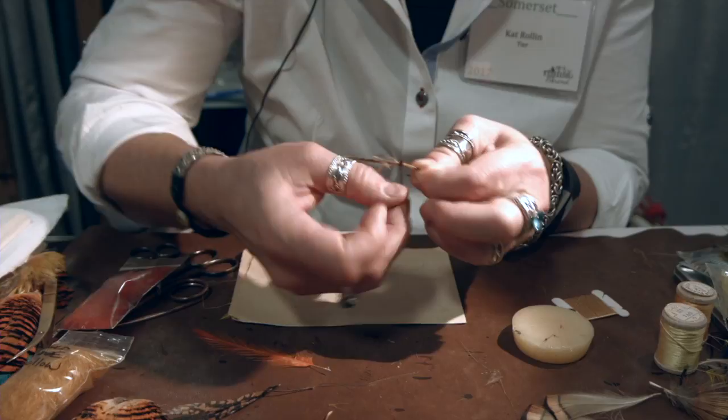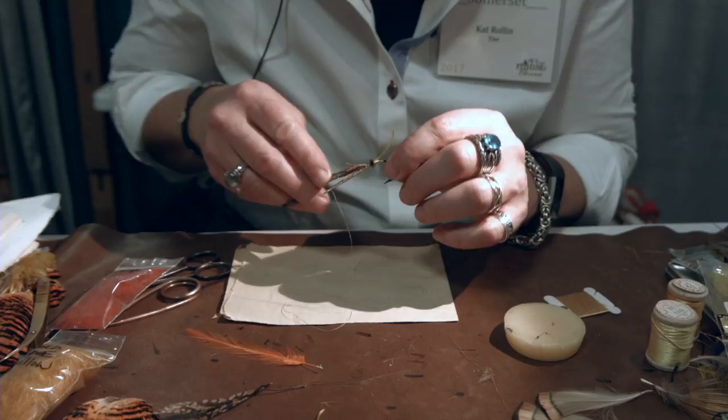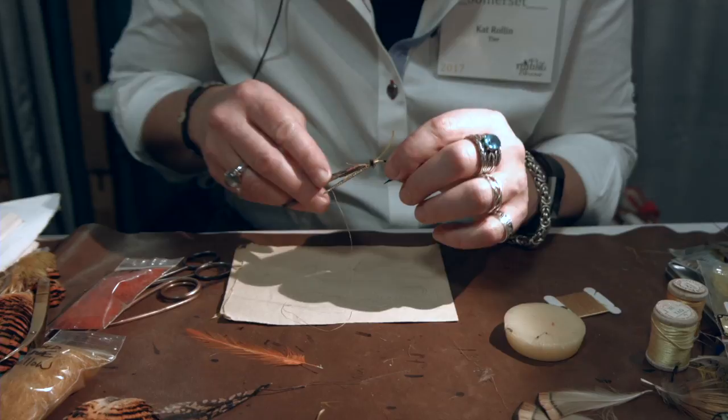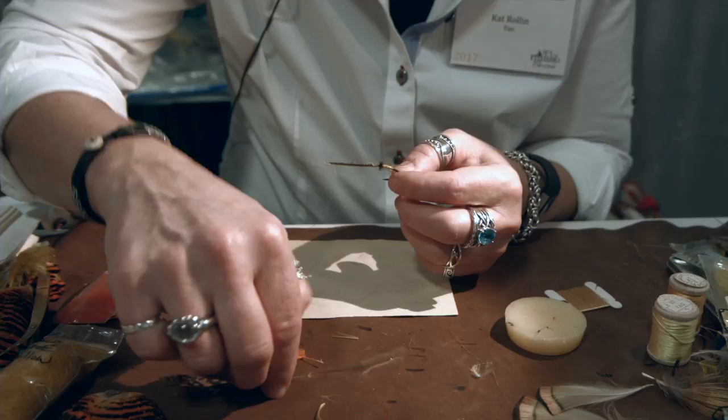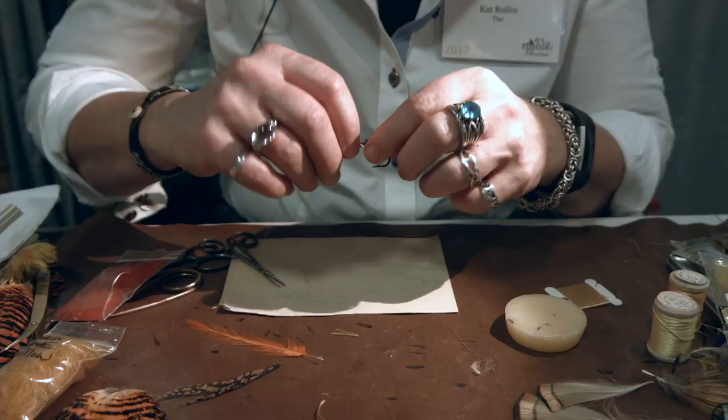I take about five turns. I'm grabbing the material, moving it out of the way, and kind of grabbing the thread just to make that first turn. At this point, I trim off the tail kind of at an angle, and my leftover floss. Next is tying in the rib. I'm going to use a silver tinsel rib — very common. This is actually real silver. You can use mylar.